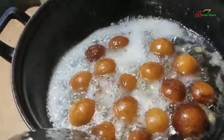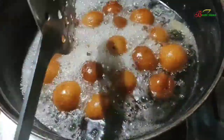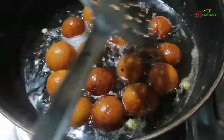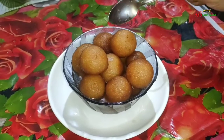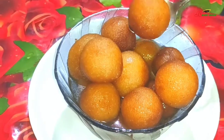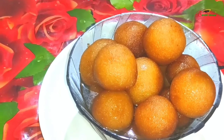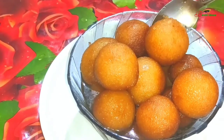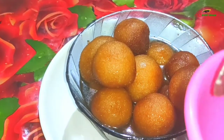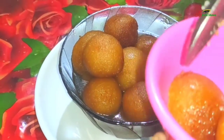Let's cook for 2-3 minutes. We will see this video in Dubai. This video is called the Gulab Jamun. Basically the Gulab Jamun is known as the Gulab Jamun — it is called the Gulab Jamun.